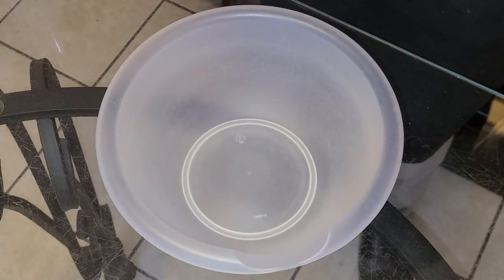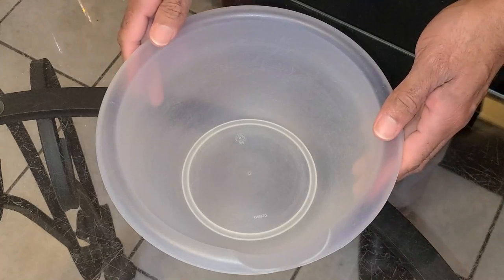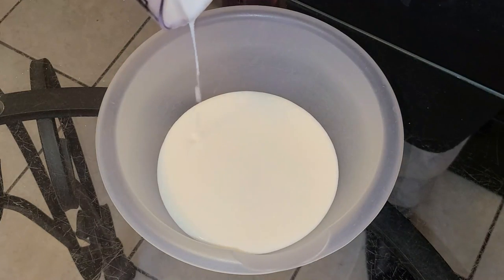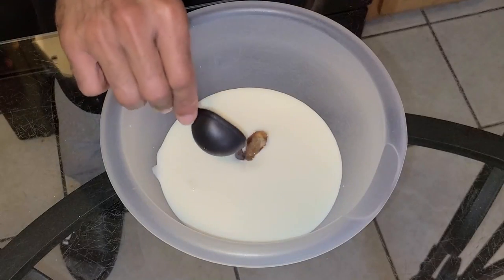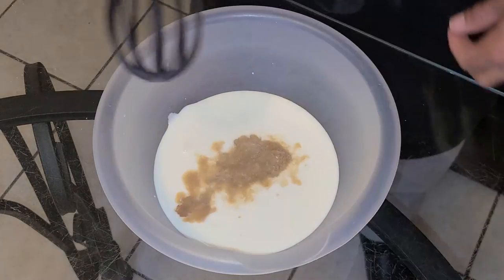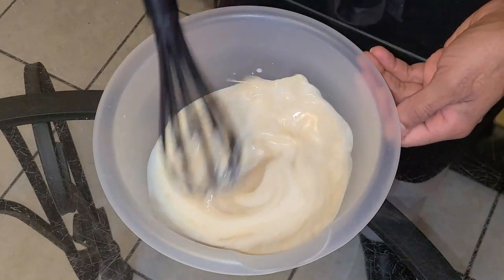Now for our wet ingredients, in a separate medium-sized bowl, I'm going to add one cup of buttermilk at room temperature, two teaspoons of vanilla extract, and one teaspoon of butter extract. Now I'm going to take my whisk and just give this a quick stir.